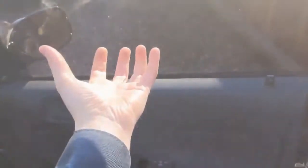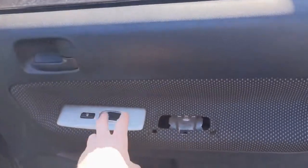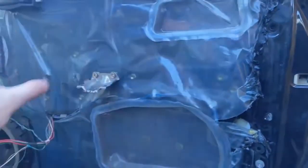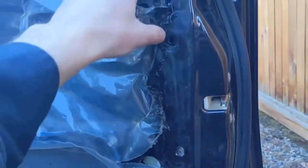The whole panel just separates, lifts up and then out. You'll have wires for the switches here that you just unclip, and then that whole panel can be pulled off. Once all that's removed, we can pull this plastic back.